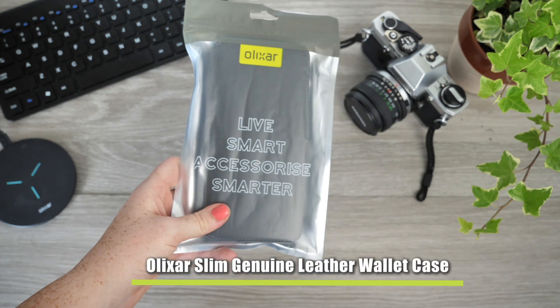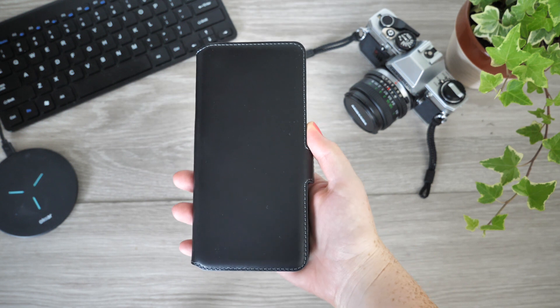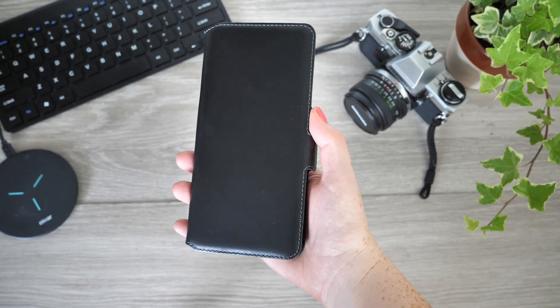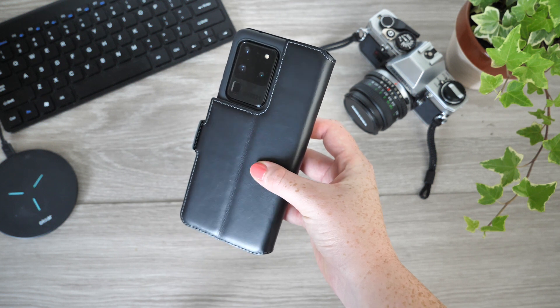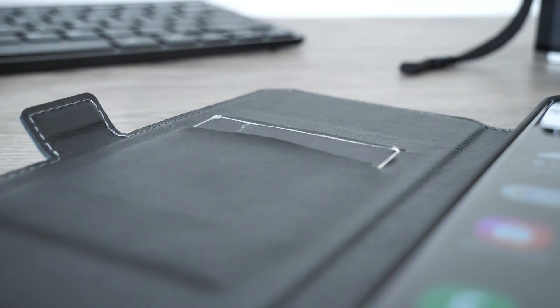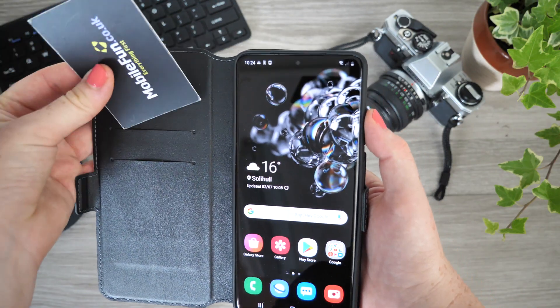Up next, an ultimate choice in today's lineup comes in the form of this genuine leather wallet case, also from Olixar. This cover is great value, as leather cases are often rather expensive, but here you get leather quality without the high price. With this case attached, you are not only getting one integrated slot for your personal belongings, but two.